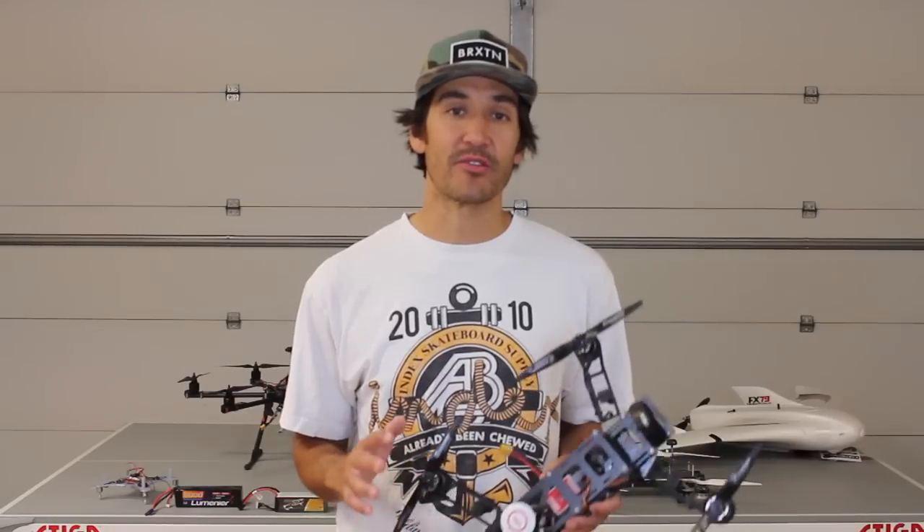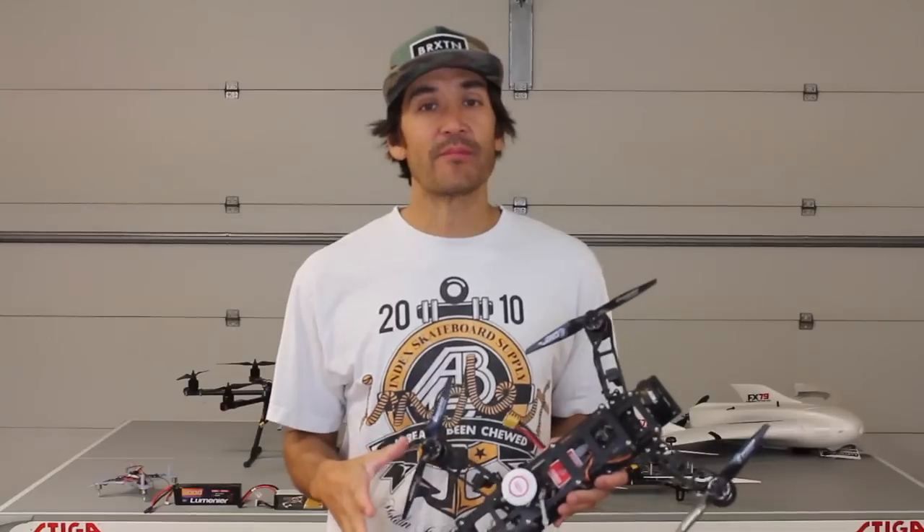I just wanted to share a quick channel update. First off, thank you guys for all the conversation that's going on about autonomous flight with Pixhawk, using CHDK on the Canon cameras, Droid Planner with the Hexacopter and the Flying Wing. So a lot of good stuff's going on. With that being said, I want to share something that I'm pretty excited about and I think you guys will be too.